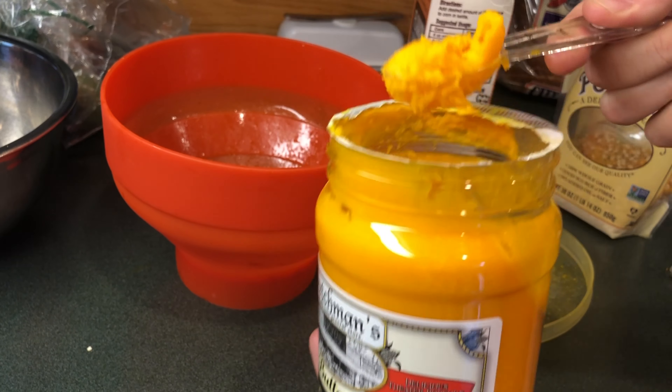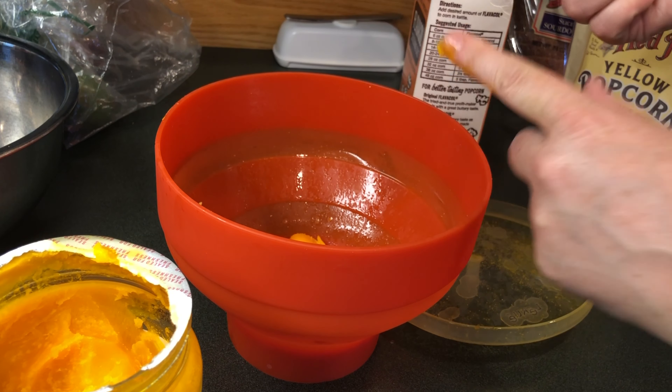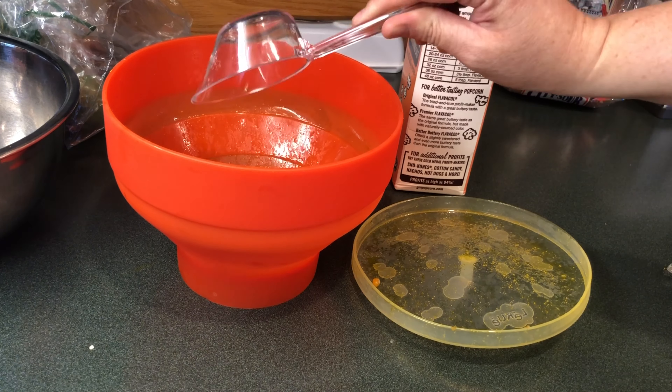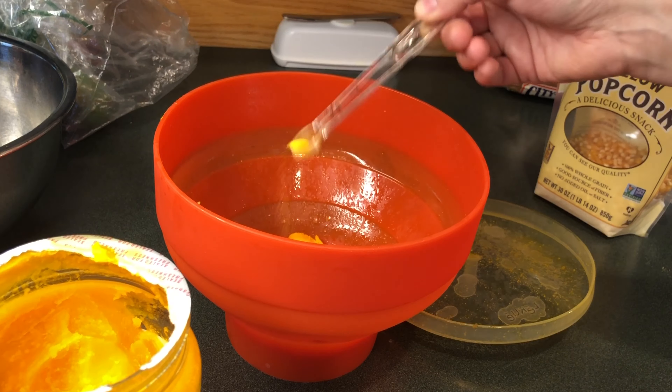I will start with one tablespoon of the buttery coconut oil, then 1/3 cup of popcorn kernels, and 1/4 teaspoon of the seasoning salt.